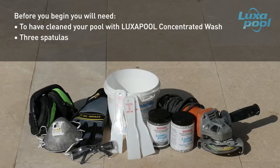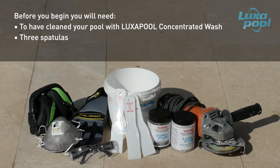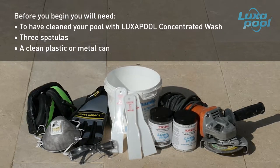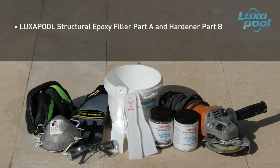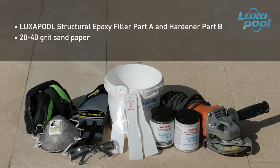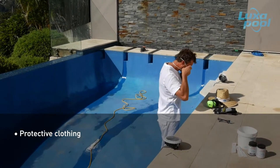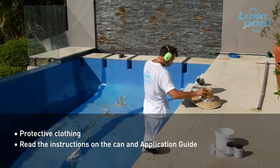You will need three spatulas — use one only for Luxapool structural epoxy filler Part A and one only for Part B. Use the third spatula for mixing and avoid cross contamination. You will also need a clean plastic or metal can to mix the Luxapool structural epoxy filler Parts A and B, 20 to 40 grit sandpaper, an angle grinder with a masonry cutting disc, and protective clothing including gloves, dust mask, safety glasses, earmuffs, safety boots and hat. Always read the instructions on the can.